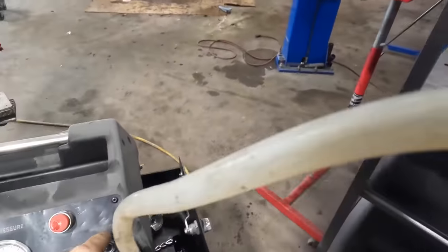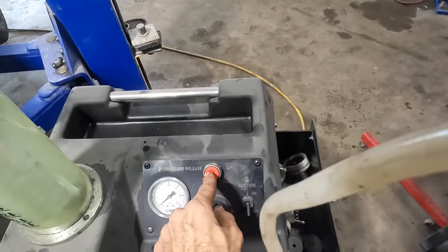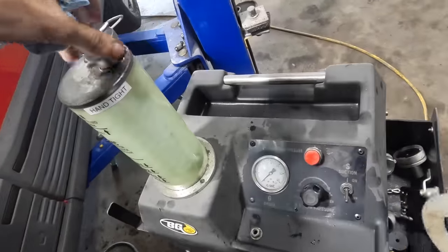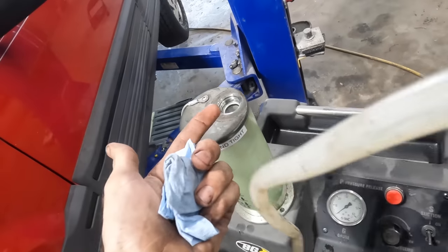Getting down to the mark on fluid level — closing the valve. Can't let it run dry; if it does it'll start pumping air in, which we don't want. Tightening the bleeder back up, pulling the hose, cracking it open to purge a little more. No bubbles, no air — good to go. Closing the valve and refilling the machine with another quart of fluid.